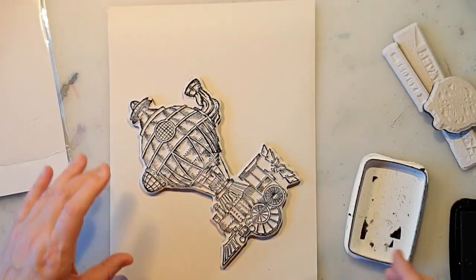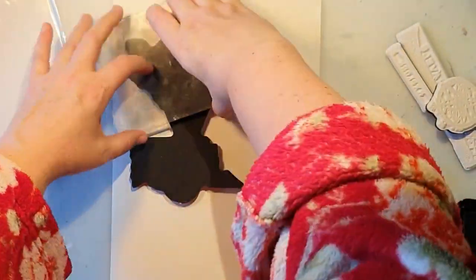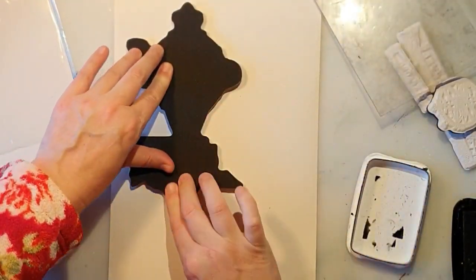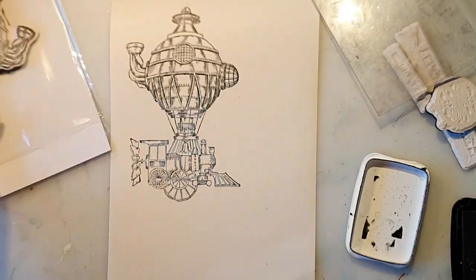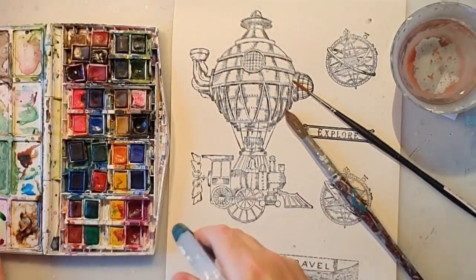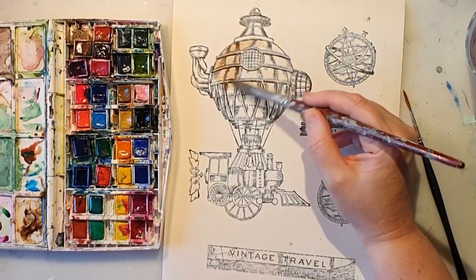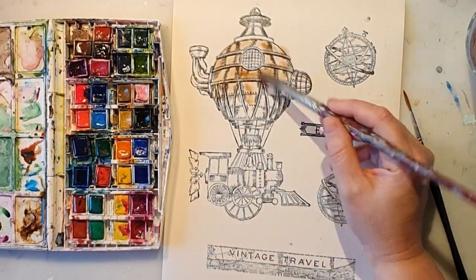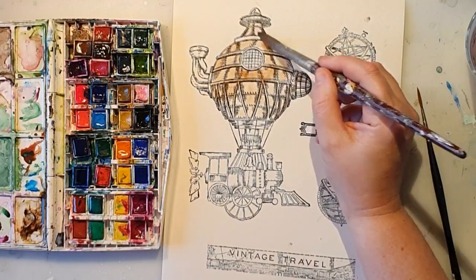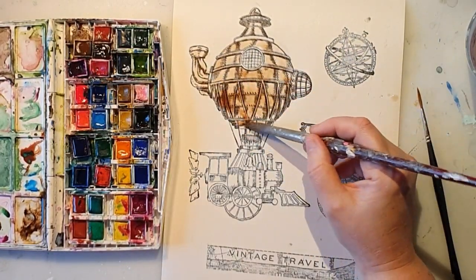This is a stamp set from Stamperia called Vintage Travel, so I'm deciding to use some stamping today. I'm not really good at stamping — I should get myself a stamping station or whatever they are called — but I kind of manage anyway. I stamped the different motifs here.